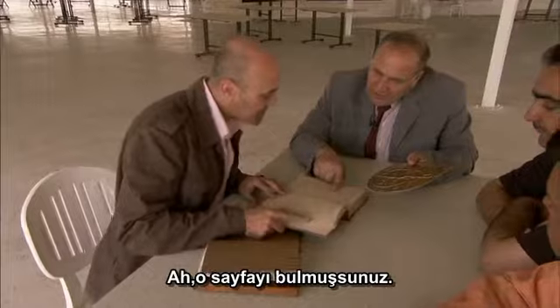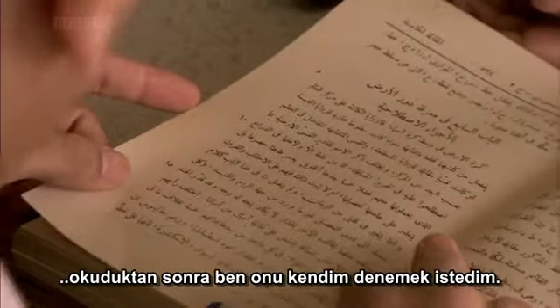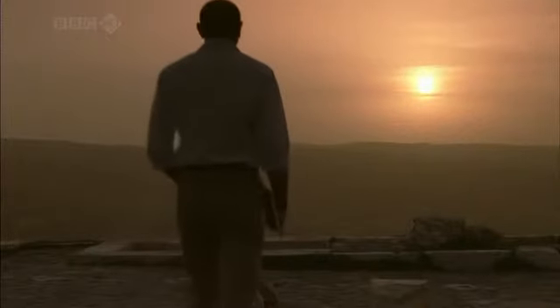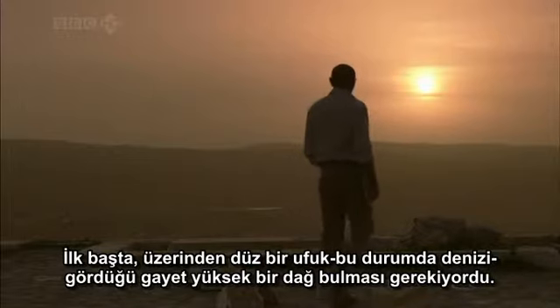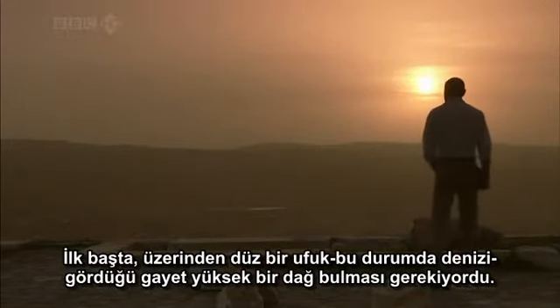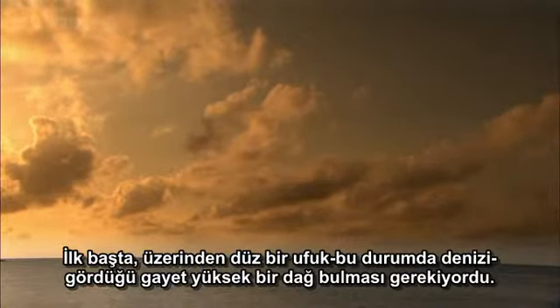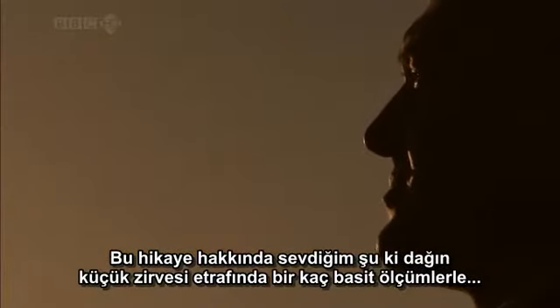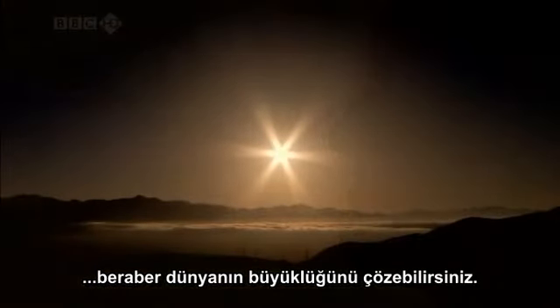Having read al-Bayrouni's description of how to estimate the size of the world, the presenter wanted to try it for himself. First, Bayrouni had to find a fairly high mountain from the top of which he could see a flat horizon — in this case, the sea. What's remarkable about this story is that with a few simple measurements around a small mountain peak, you can work out the size of the whole world.